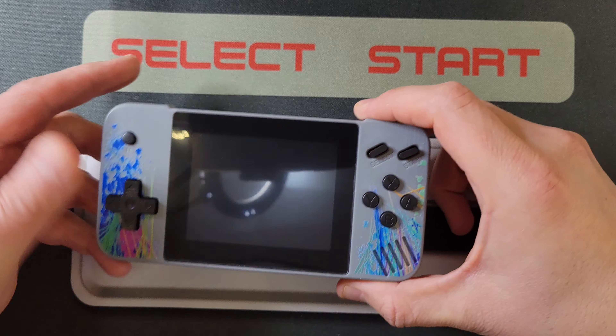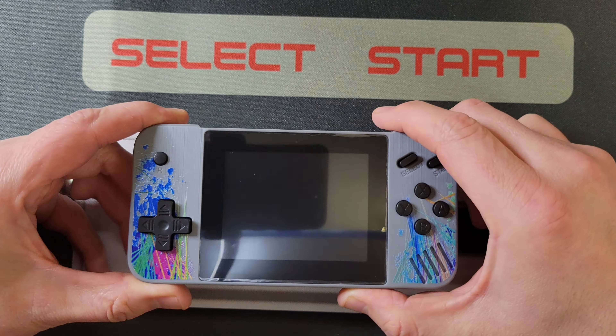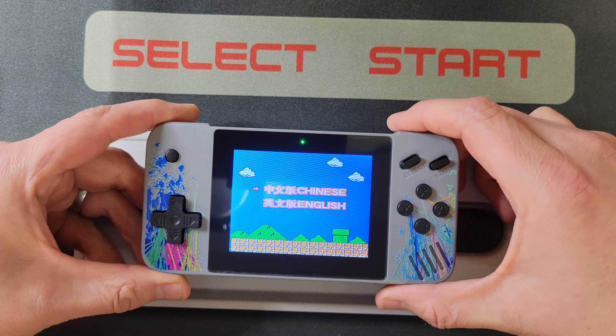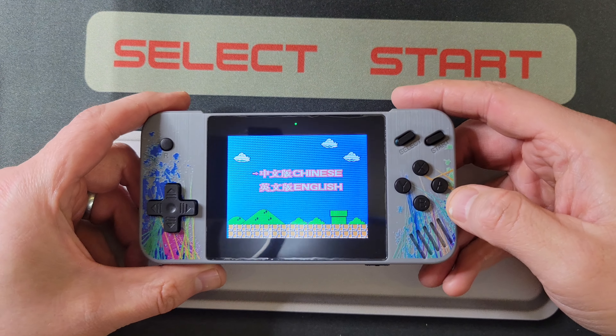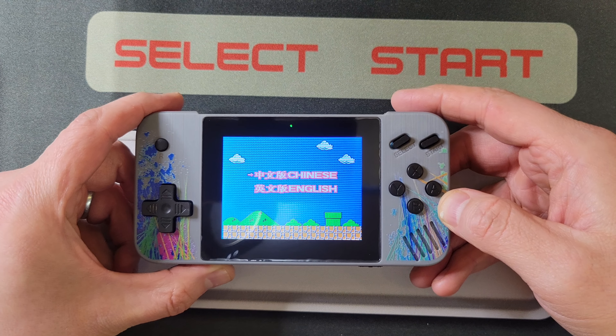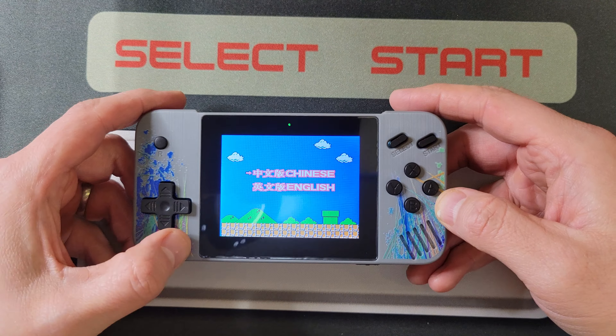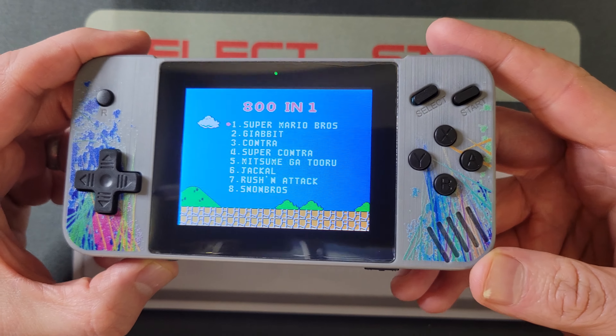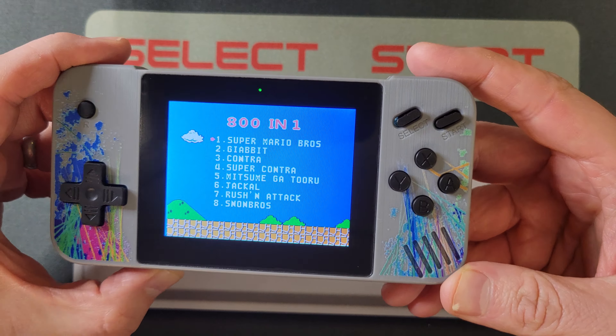Let's turn it on — that's what we're all here for, that's what y'all want to see. Me suffer. Oh, that's loud. English. None of the buttons work — let's start. Super Mario Bros. Shush. How loud does that get? So loud. The speaker works.